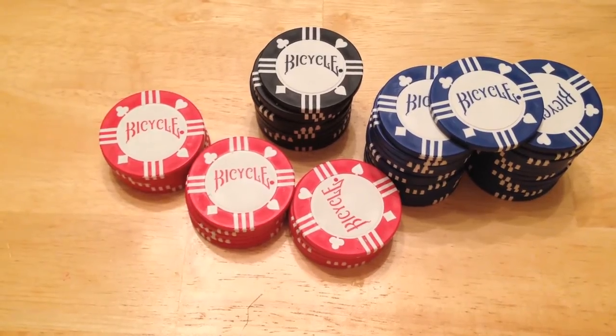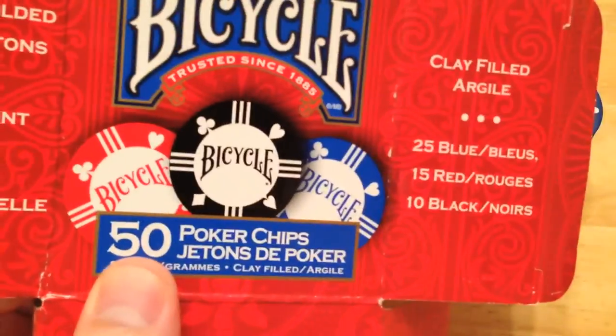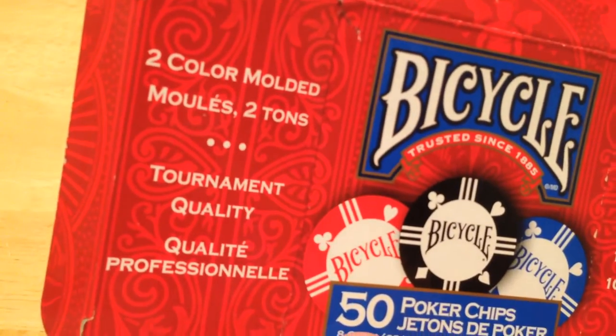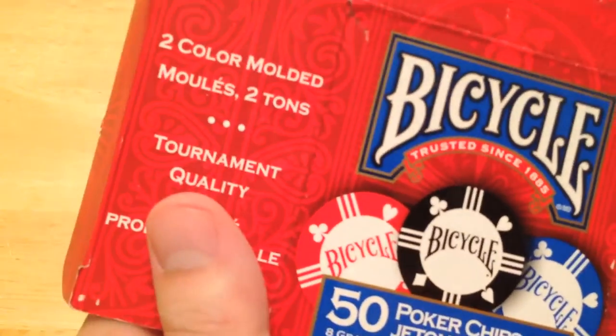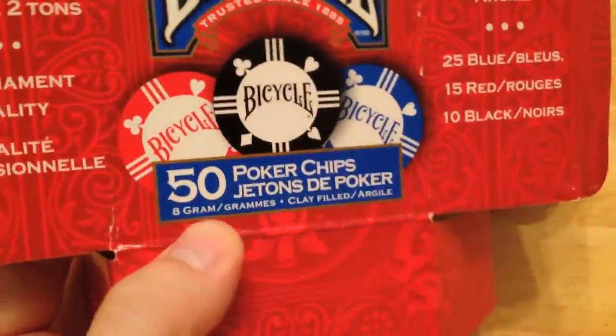This little box right here cost me $1.50. There are 50 chips here. You can see the denominations there — 25 blue, 15 red, 10 black — which is kind of a nightmare. And you can see 8-gram right here.